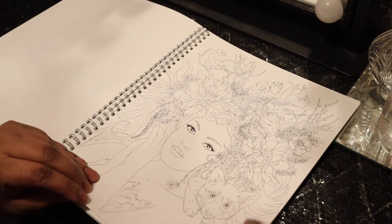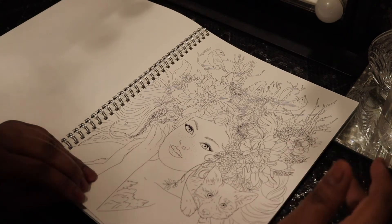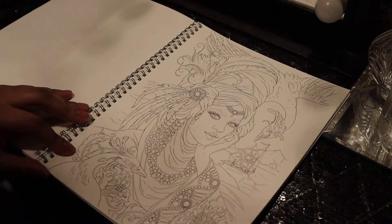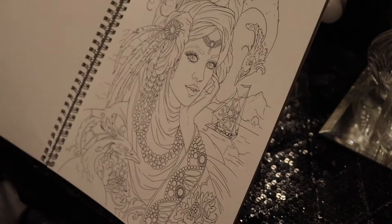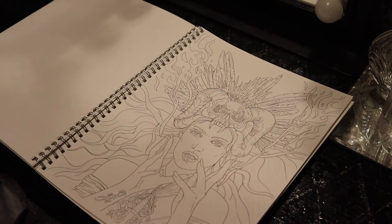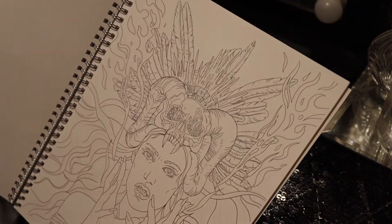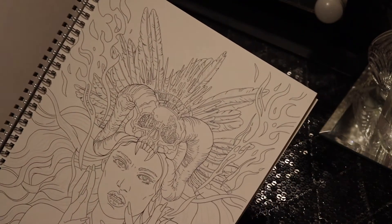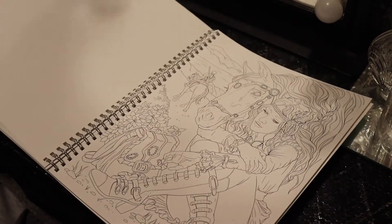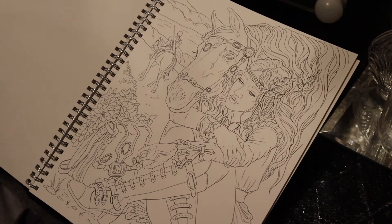She looks like Mother Nature — she has birds in her hair, she's got cat hair and flowers. I'm sure I should see some sort of gypsy home. This is cool. Look at that headdress — a lot of detail.